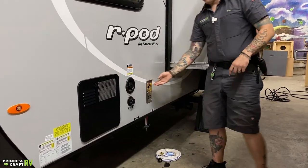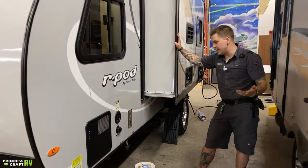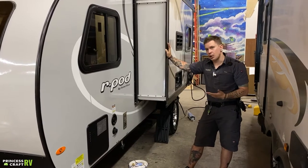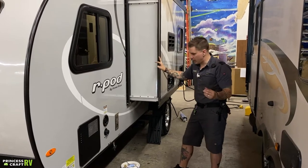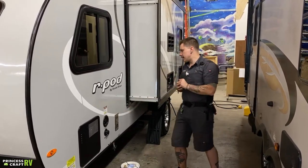We have your furnace here. We talked about the importance of screening that off for mud daubers and flying insects. Other than that, it's an exhaust vent — make sure you let it exhaust. You don't want to put a lawn chair up in front of it or restrict the flow in any way. Give it room to breathe.